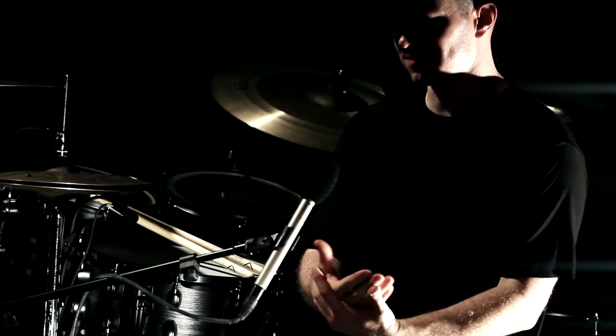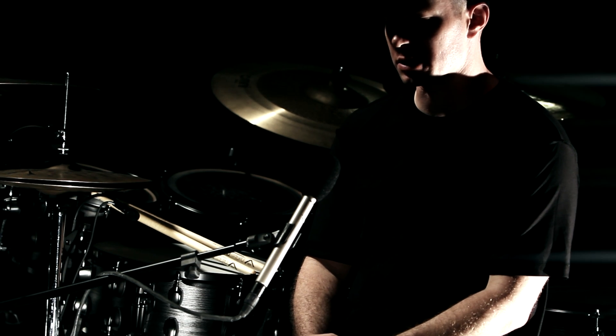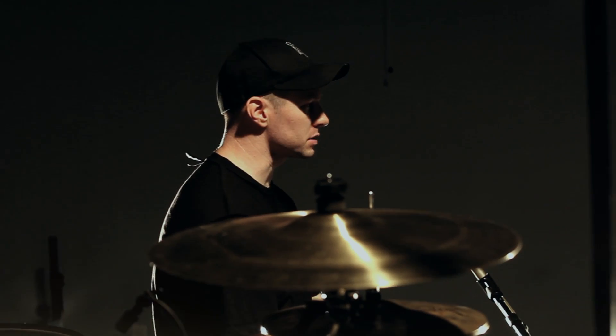The kick drum is real — it's got a lot of wallop, a lot of smack to it. But without drowning out the rest of the kit, everything is balanced naturally.